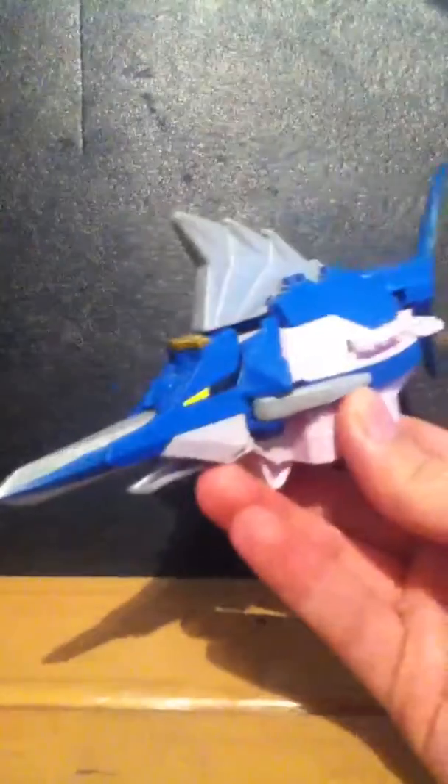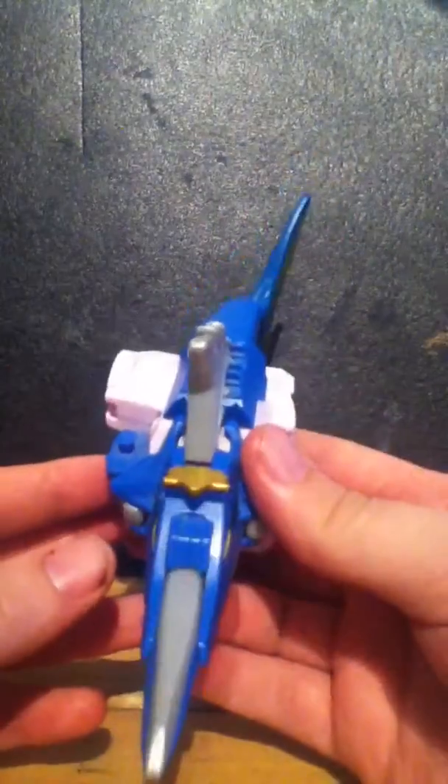Hello people from YouTube, it's me again for another review. Today we're going to do something different to Transformers — it's related to them but it's more of another type of TV show. So now we're going to do the Swordfish Lord from Power Rangers Samurai.